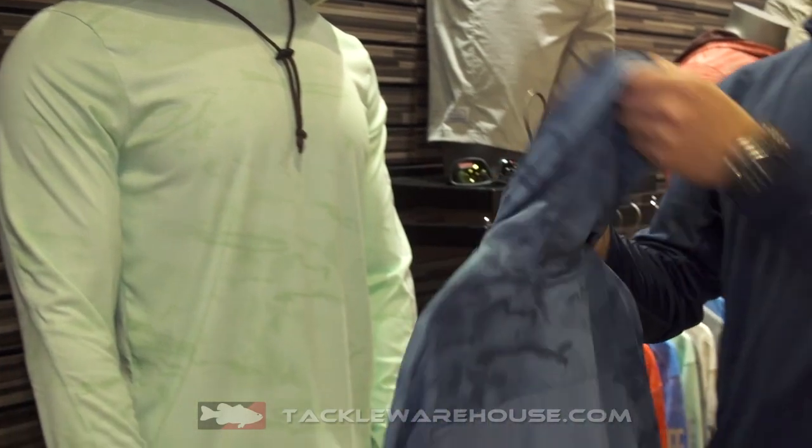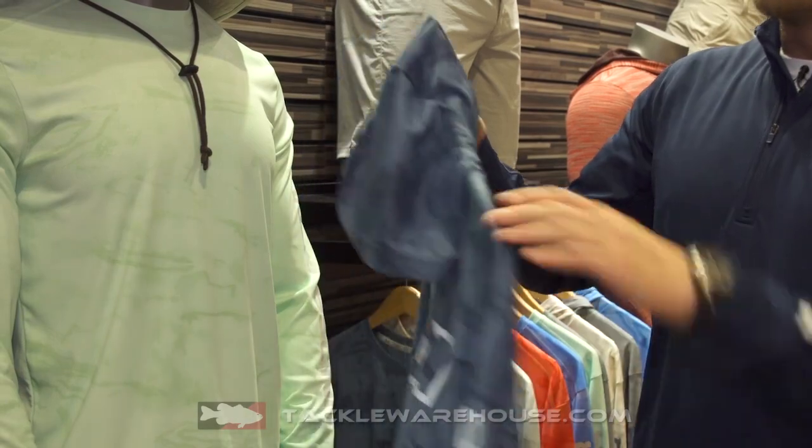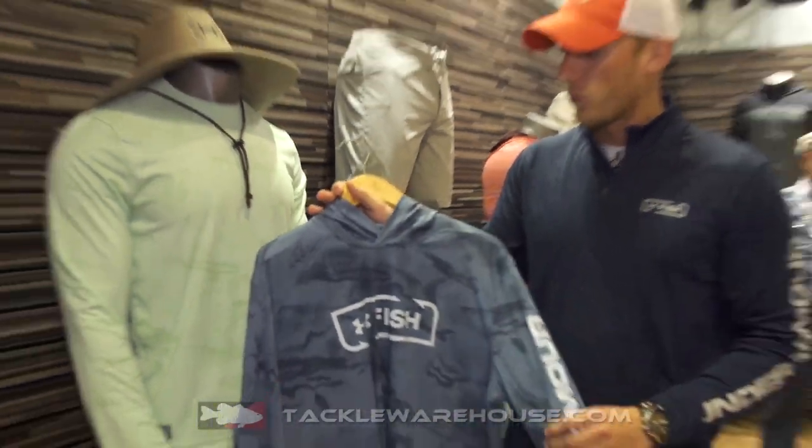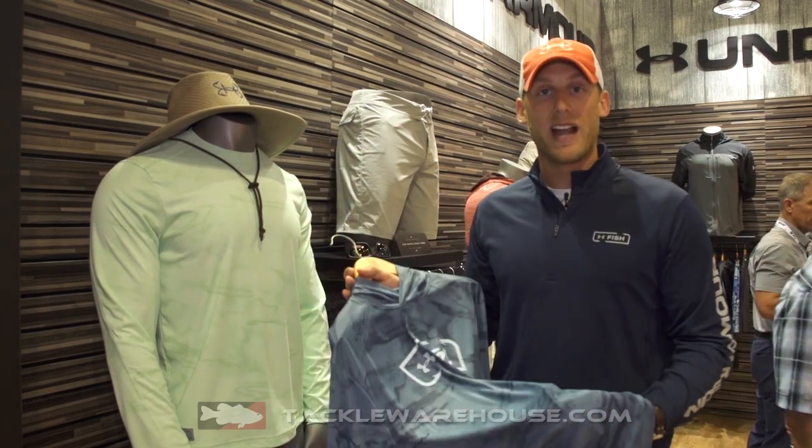This is a new bi-comp design where we feature a full mesh back for insane breathability. But at the same time, the fabric itself — we're changing the game in tech fabrics at $40, just like we did 10 years ago when we got into this space.